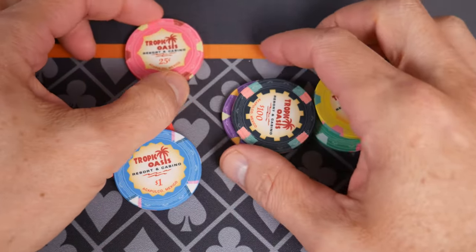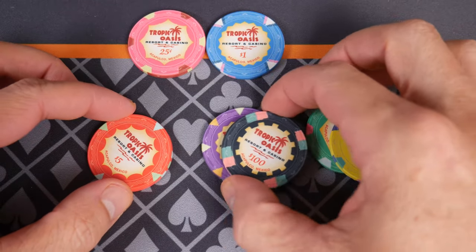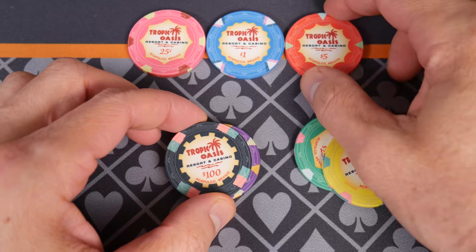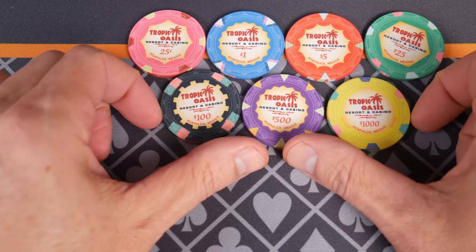So let's line these up here so you can see the denominations, starting with 25 cents. It has a nice tropical look, which I like. It's worked well for Vegas. You can see Acapulco, Mexico right here. Interesting design — I like it. It's a happy design.